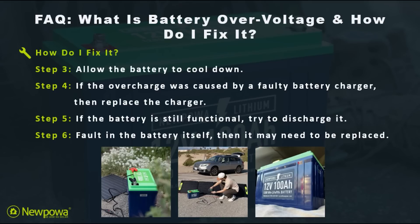Next for step three, once this is done, allow your battery to cool down. Temperature drastically affects the way a battery performs and operates. This is why it's essential to keep your battery in a cool and dry place.